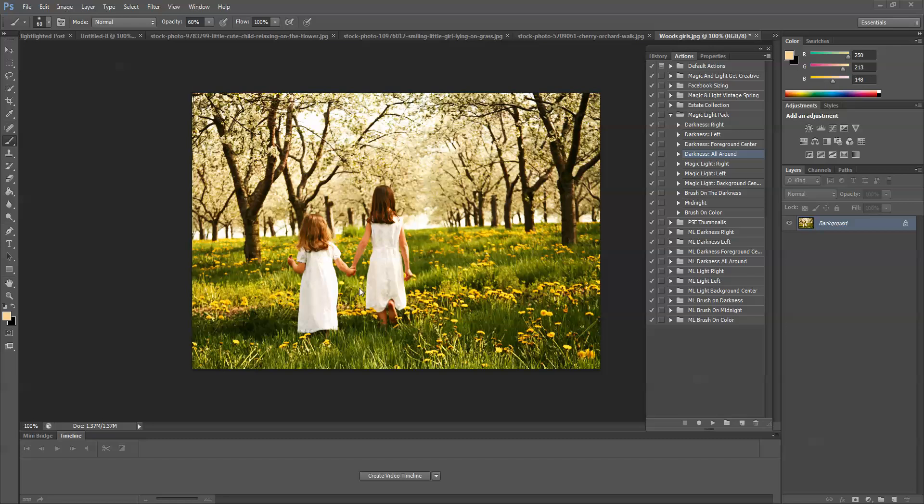The first thing I want to do is see where the light source is coming from. It looks like the light is coming across from the right, because there are highlights here, and you can see a little bit on this tree and on her hair. The shadows are here on the left side, so that tells me the light is coming from the right.